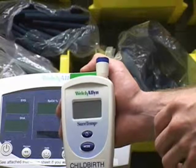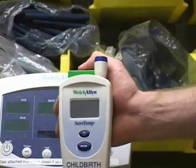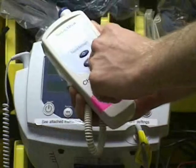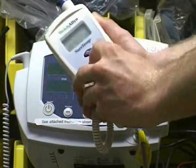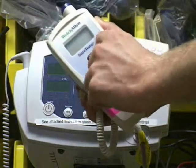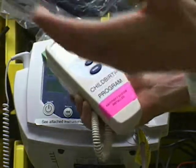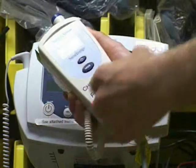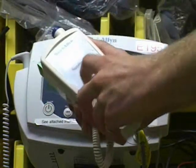This is a point-of-care testing thermometer. We are going to do a quick demonstration of how virtual buttons might be applied to a device like this. The problem with mechanical buttons like this is that they allow grime and dirt to hide in the crevices. This becomes a breeding ground for nosocomial infections, and superbugs can hide and grow in these crevices. It is extremely hard to sterilize such mechanical buttons.